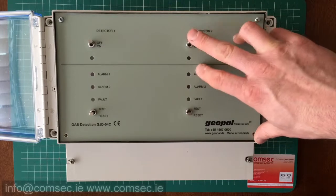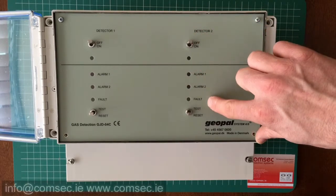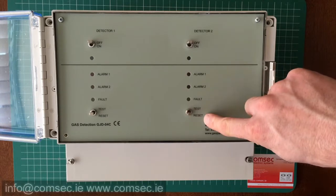You have a switch here which toggles the detector on or off. We have an alarm one and alarm two, a fault indication, a test, and a reset.